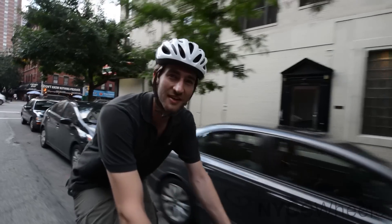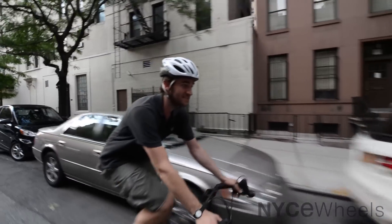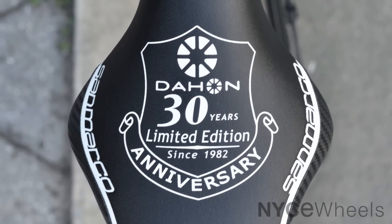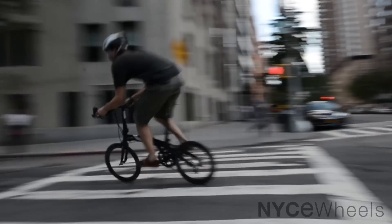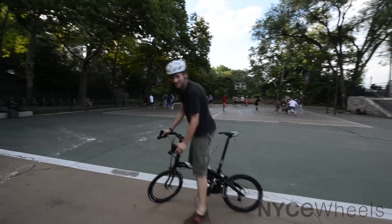Hey folks, this is Peter from Nicewheels, the folding bike experts, and today we have an incredible limited edition Dahon folding bike to show you. This is the 30-year anniversary road bike. We've headed out here to our favorite place to review bicycles — it's Carl Schultz Park. Let's talk a little bit more about the Dahon 30-year anniversary special.